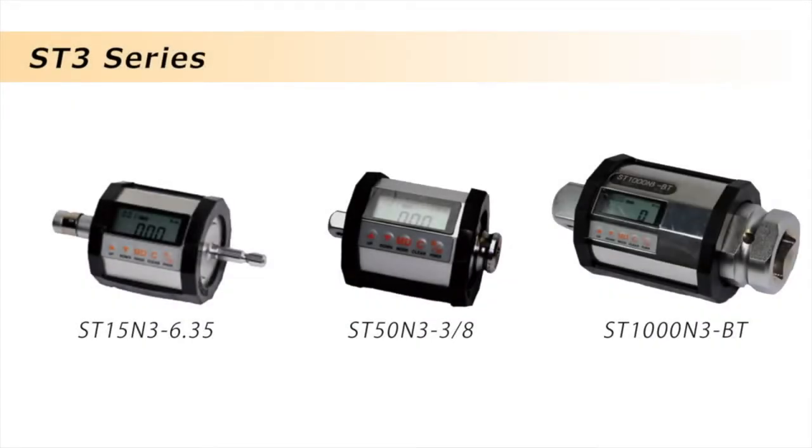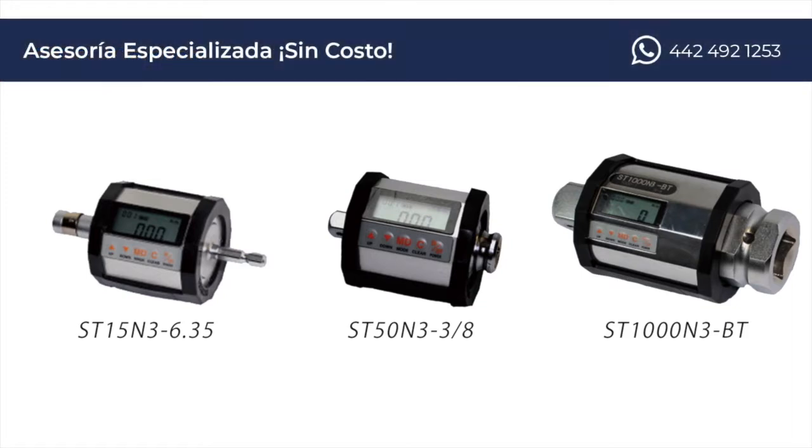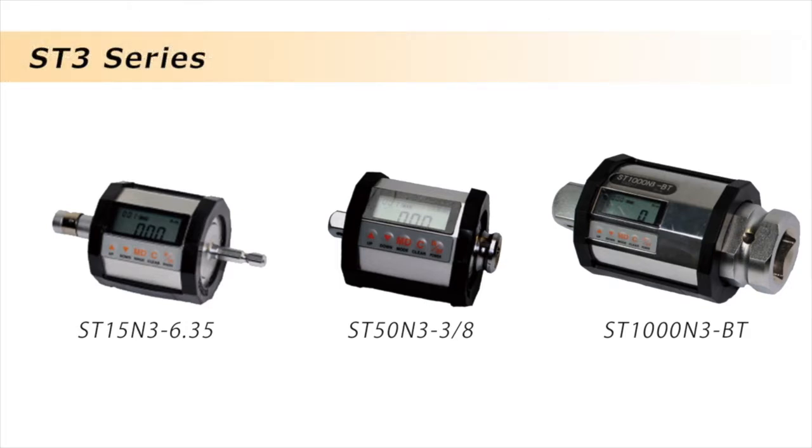ST3 is the world's smallest rotary torque checker for nut runners, suitable for torque and angle accuracy check. Nine models cover an overall torque range of 2 to 1000 Newton meters. Metric and American scale units are also available.